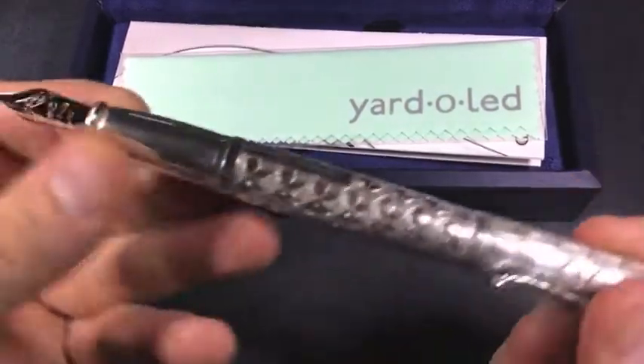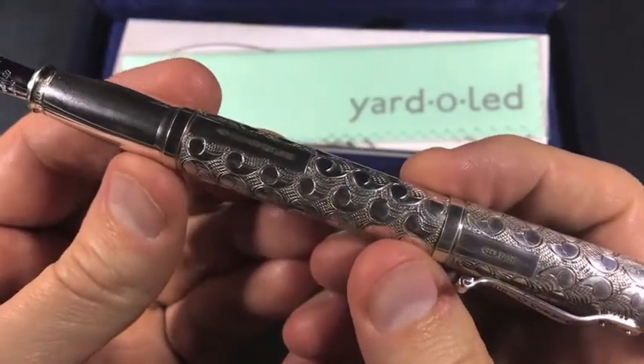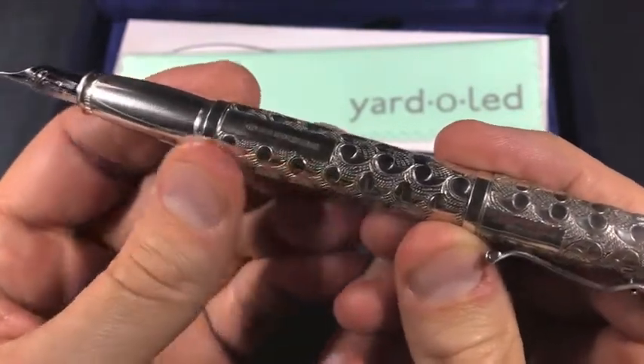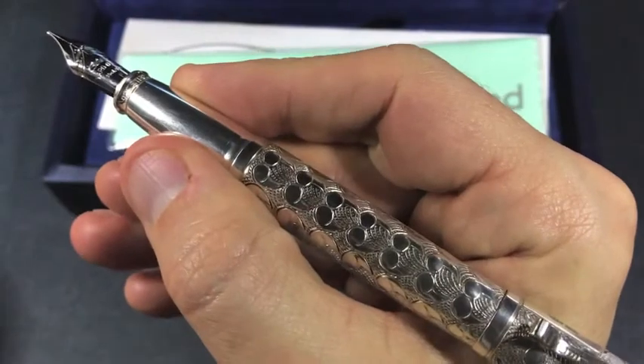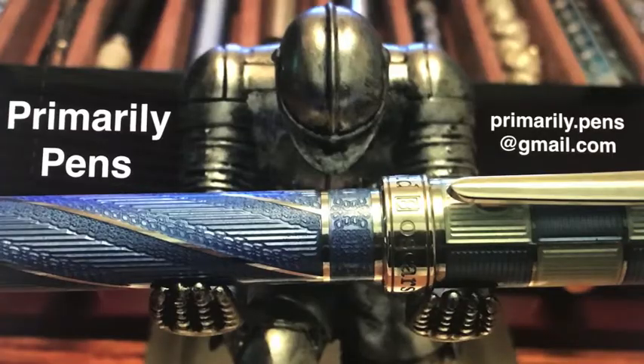So there you have it — the Yarda Lead Visceroy Grand Victorian fountain pen. Nicely balanced, wonderful pattern, very well done by Yarda Lead. Please leave comments below, take a look at my other reviews, and subscribe to Primarily Pens. I'll have additional reviews soon.